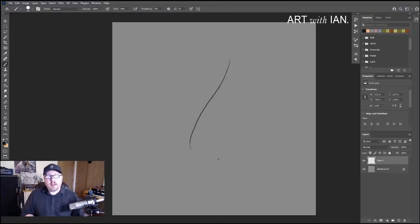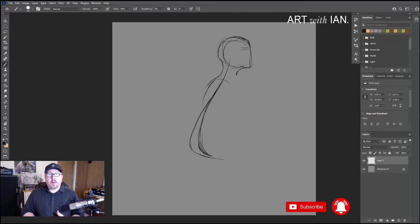Welcome to Art with Ian. Today we are talking about how to draw a fairy with a butterfly. If you're new to the channel be sure to like and subscribe. If you've been here before, welcome back.